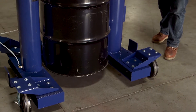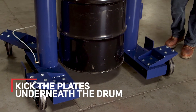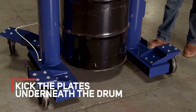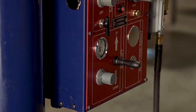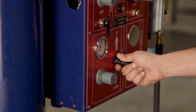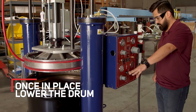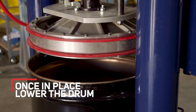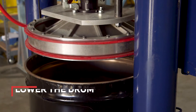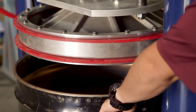Once you have your drum material up and your valves in the neutral position, go ahead and kick the plates underneath the drum. Once all your plates are in place, you can go ahead and lower the drum. Stop the plunger three to four inches above the lip of the drum.